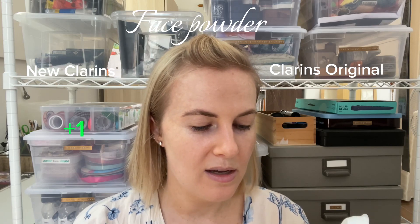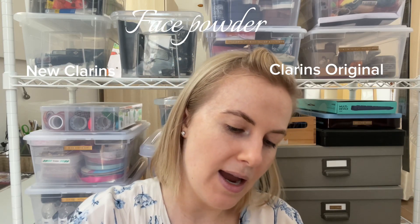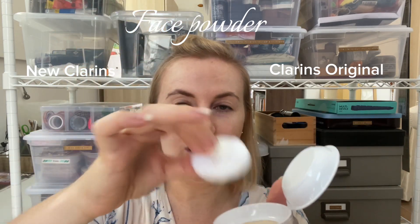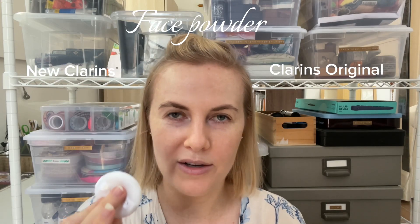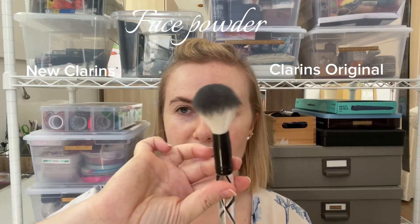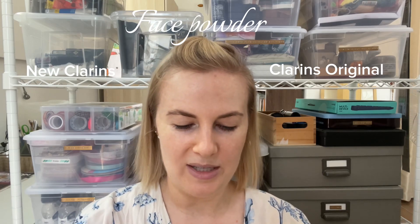You can take the little plastic thing off, but I'm not going to because I'm not using it right now. So if you're someone who likes to press in here and bake on your skin, that would be perfect. I don't like doing that — I like using a brush. So I'm going to take this off; I'm not going to use it on my skin today.